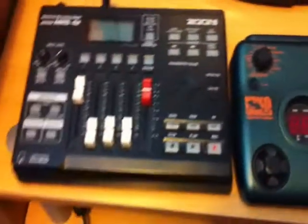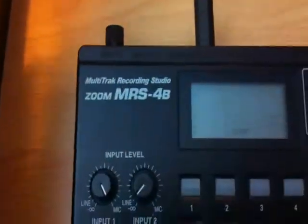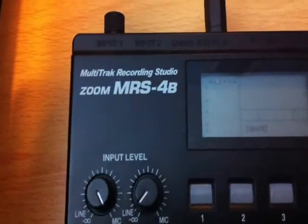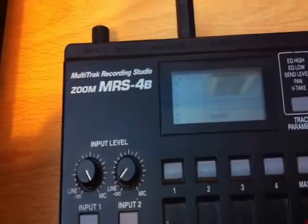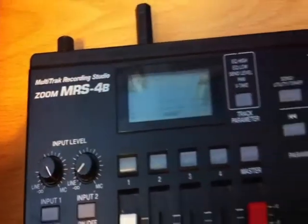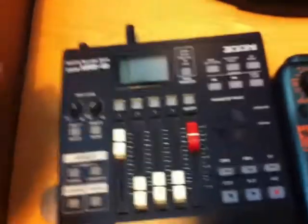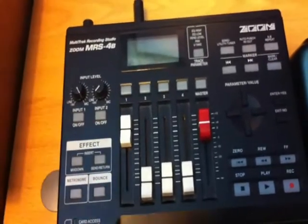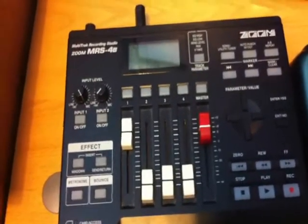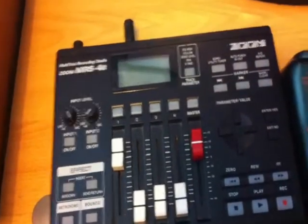And this is the thing I use to record all the music on. It's another Zoom product — the multi-track recorder, Zoom MRS 4B, 4-track recorder. It pretty much does the job. It's a bit of a nightmare trying to transfer sound files onto Windows Media Player, but yeah, it's good.